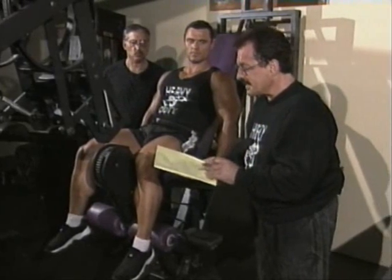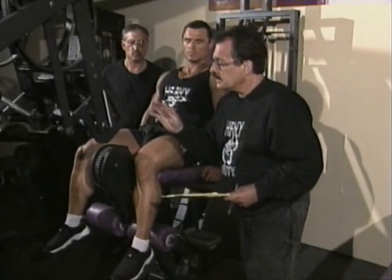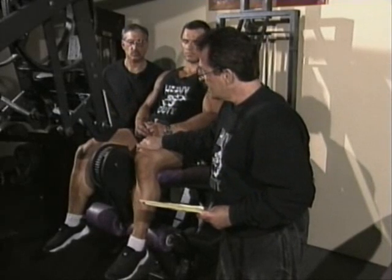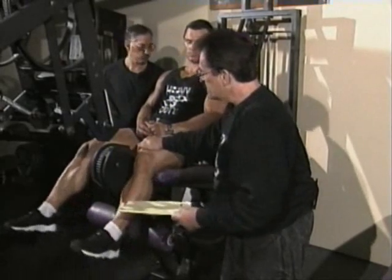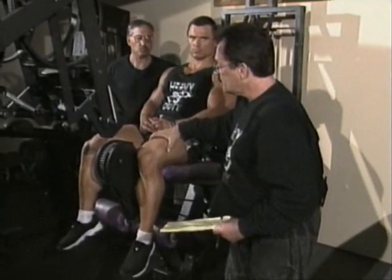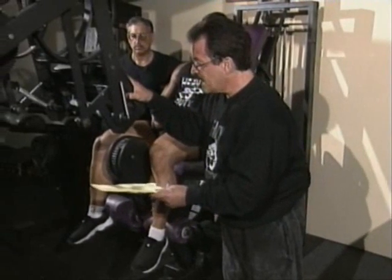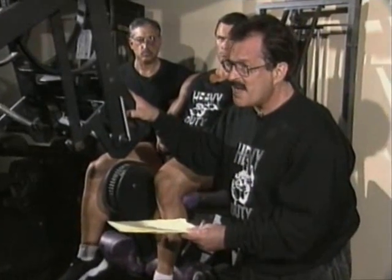We're going to do a superset. Remember, whenever you're doing a superset, which means starting with an isolation exercise — such as the leg extension, which isolates and only works the quads — we start with the second exercise, which is a compound exercise, one that involves many muscles.